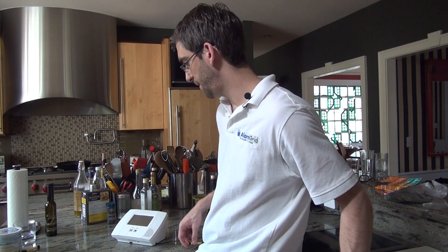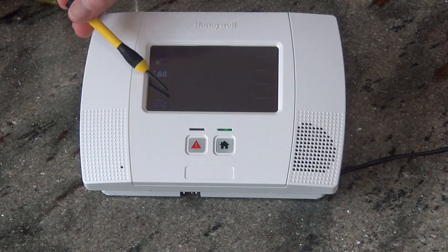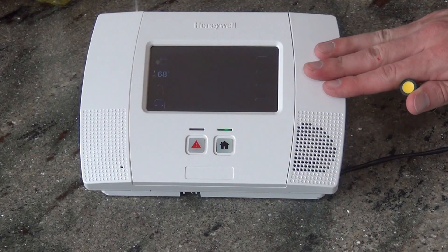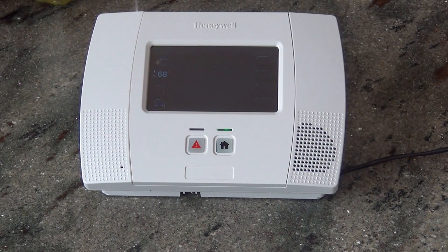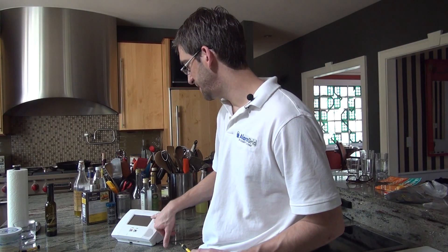With the Z-Wave installed, when you click on automation, you'll now see switches for your Z-Wave lighting, thermostats for your Z-Wave thermostats, and locks for your Z-Wave locks. Another great feature that the Lynx L5200 can do is garage door control — using the Z-Wave and Total Connect, you can actually remotely control your garage door open and close. There are also water valves. We don't have any Z-Wave devices enrolled yet because we just installed our L5100 Z-Wave communicator, but once installed you have access to these menus to add in your Z-Wave devices.